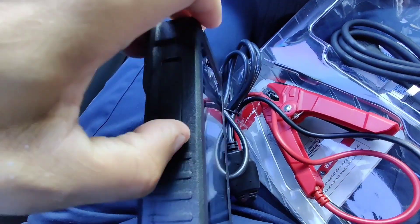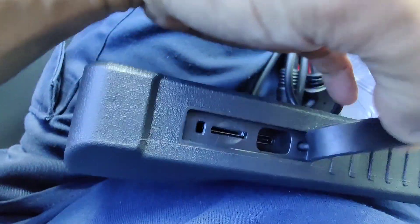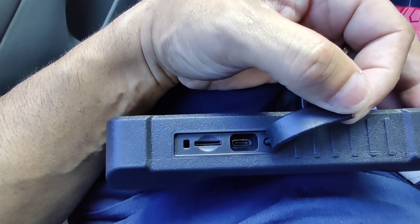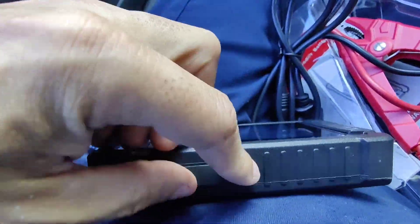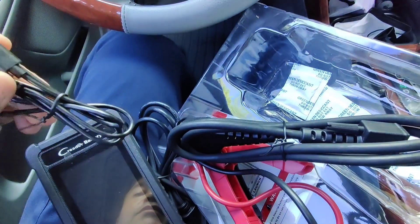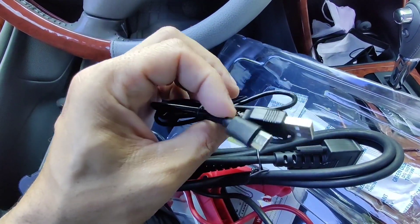I believe that slot is for the memory card and that other one is the charging port. It also comes with a USB cord to charge it, or you can also transfer information from the machine to the computer.